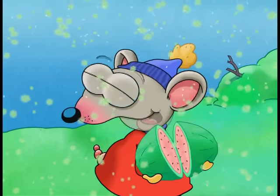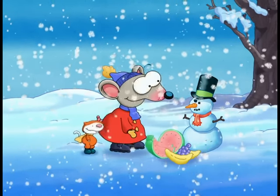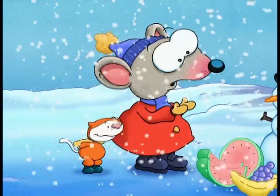Okay, now. Let's see how our snowman likes our snow fruit. Hey, snowman! Look what we have for you here. Watermelon, grapes, and bananas — yummy! A snow feast just for you! Cool, huh?